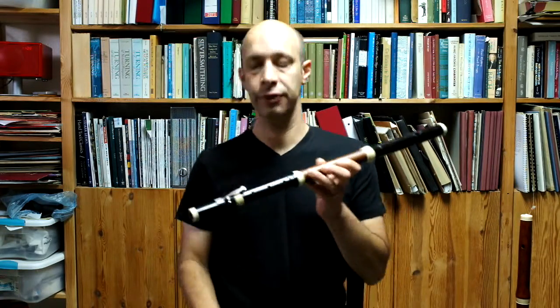Hi, this is a small demonstration of the two classical models that I make: the August Grenzer copy and the Heinrich Grenzer copy. I'll start with the August Grenzer because it's the earlier one of the two.